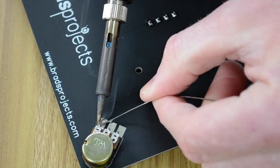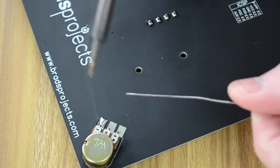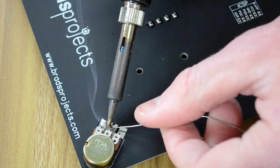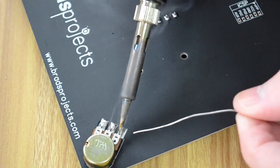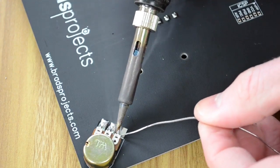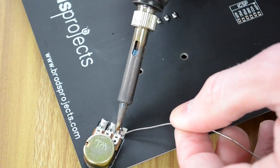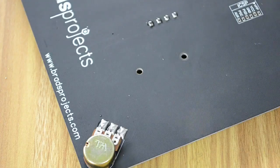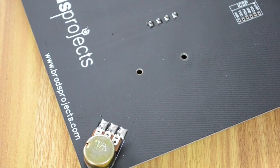Remember: never move your soldering iron while soldering. If you move the soldering iron you're going to let the connection cool down, and if it cools down the solder doesn't melt. Always keep the soldering iron in the one spot and then remove it once you're finished. That's all four potentiometers done.